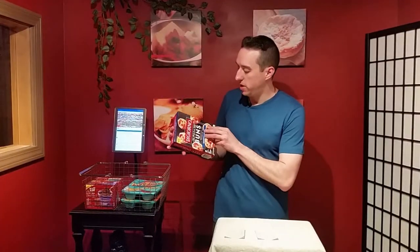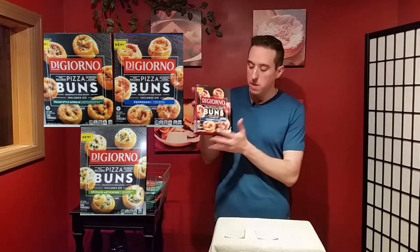DiGiorno, the pizza people, trying to do a new product with these DiGiorno pizza buns. They come in three different flavors that I found: pepperoni, which I have here; Italian style supreme, which has like everything you want — every kind of meat; and spinach and artichoke.